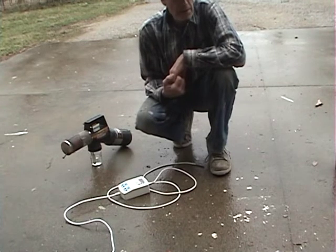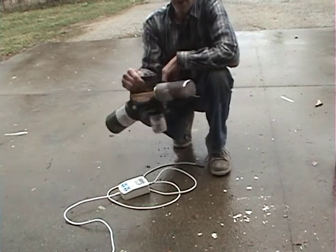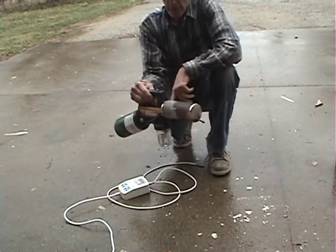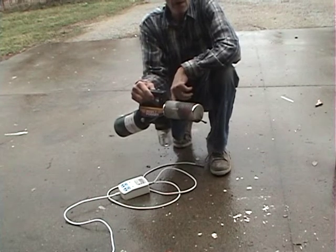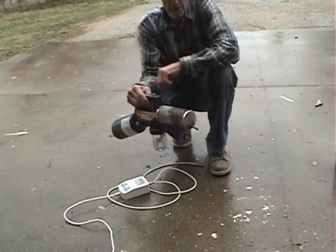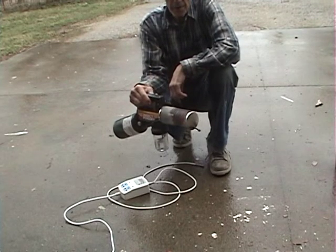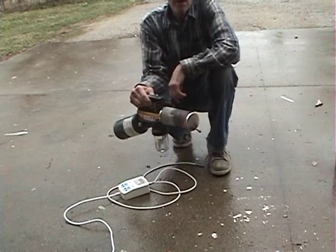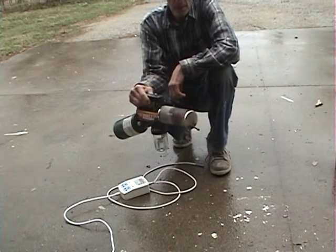One of my friends got a device from Europe. They're using it with 95% ethyl alcohol, or 190-proof Everclear — same stuff — mixing oxalic acid with it. They've already treated their hives three times this year with no ill effects on the bees, the honey, or the brood.